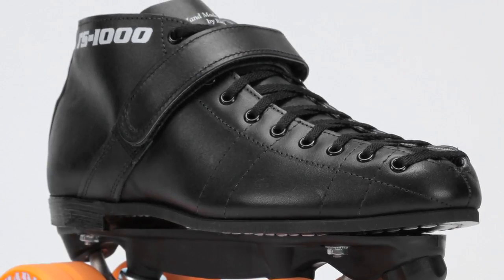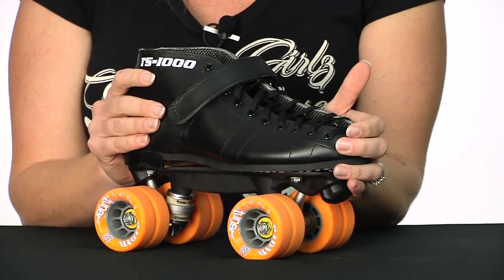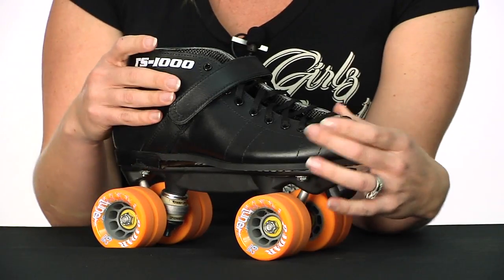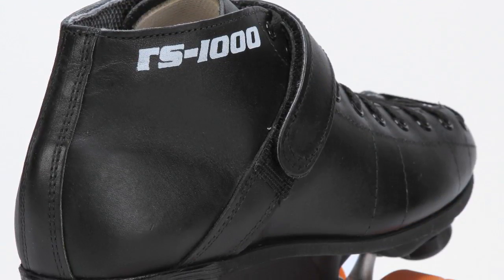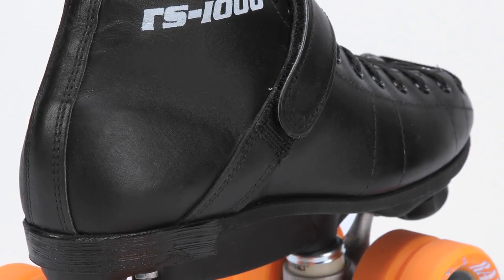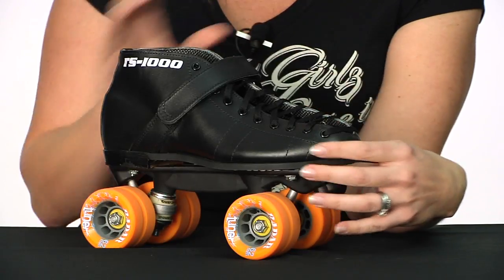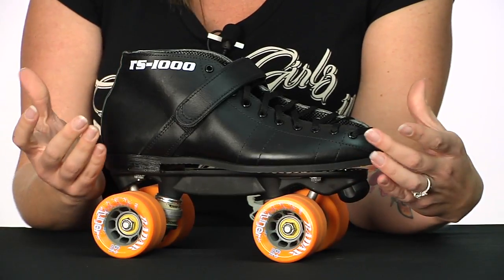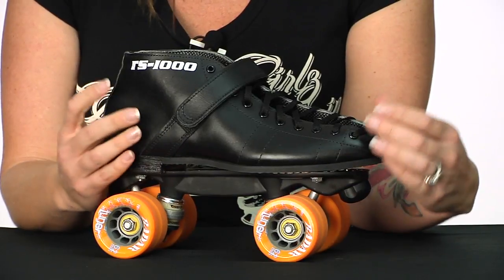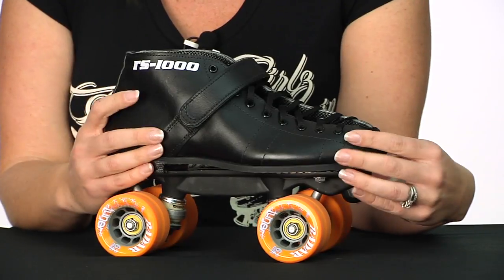When talking about sizing, this boot is quite a bit more narrow in the toes as opposed to the heel of the boot. So this is going to be a great skate if your toes naturally come to a point. If your toes sit a little bit more flat and are rounded, then you want to compensate by ordering or trying on a size that's about a half size to maybe a size larger. I typically wear a seven in most Rydell models, but in this one I like a seven and a half. If your toes naturally come to a point, you're probably going to be right on in the size you normally wear in Rydells.